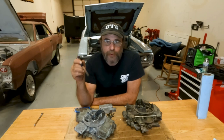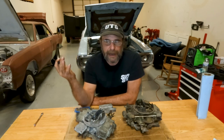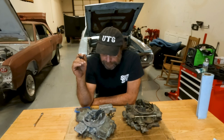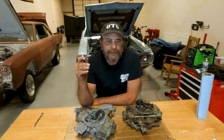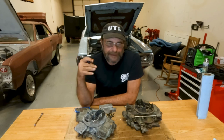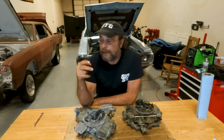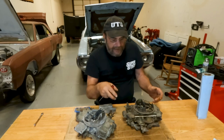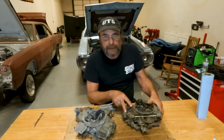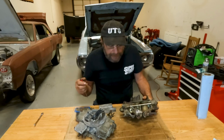Since there are more people who don't know their way through one of these carburetors than do, I wanted to do a really basic piece on how to reseal your Holley carburetor. This is kind of universal — it applies to all Holley carburetors. The most common Holley carburetor you're going to come across is the 600 vacuum secondary. It's like the universal basic aftermarket Holley, and those things have two failure points that are o-ring related.